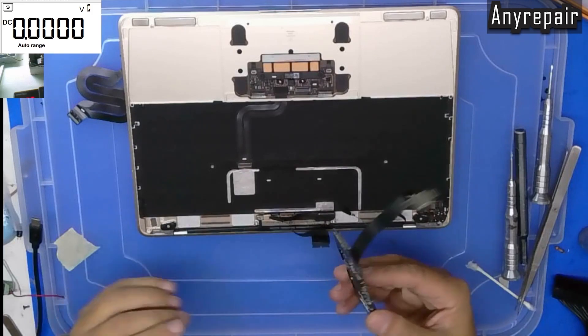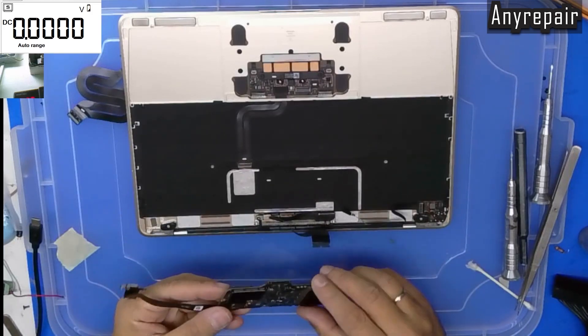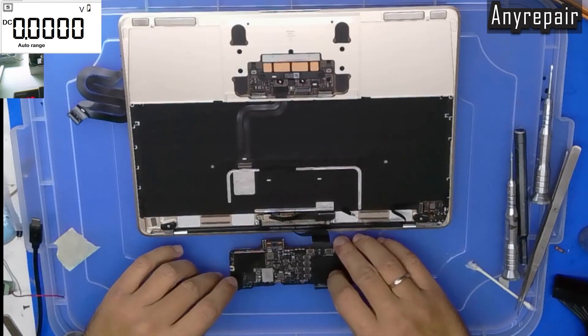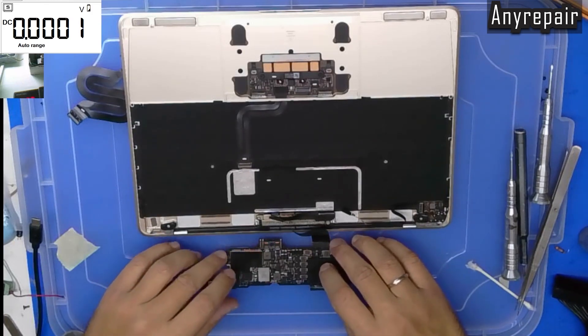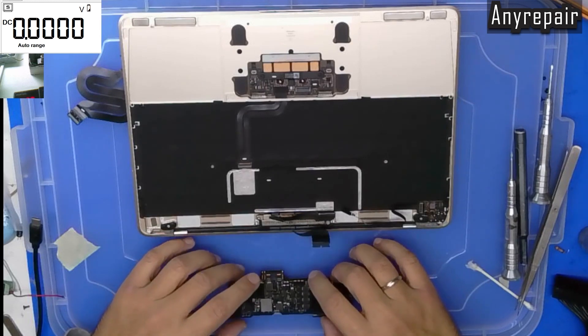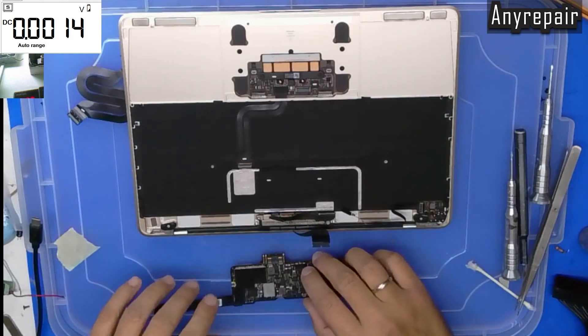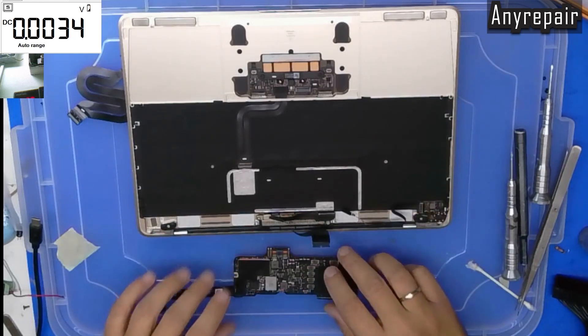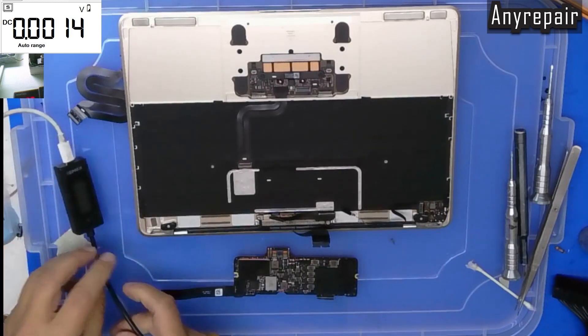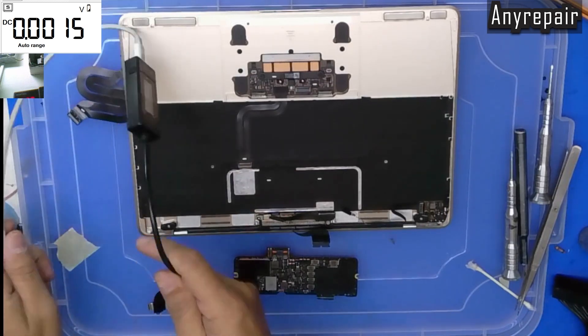Let's go and see further. What we need to understand for this repair is that if you search 'A1534 MacBook not recognizing SSD' or 'no SSD detected,' you will find many, many videos advising you to reflow the CPU. And I am very skeptical about this.